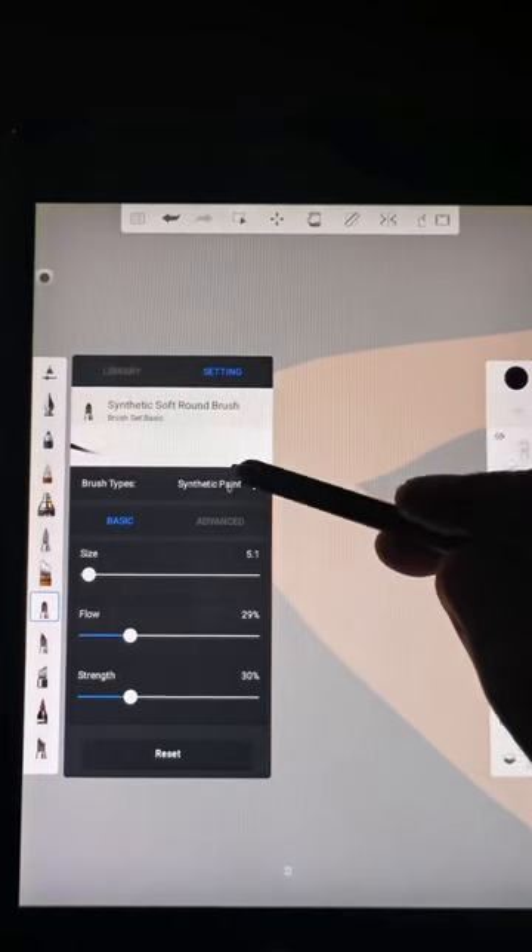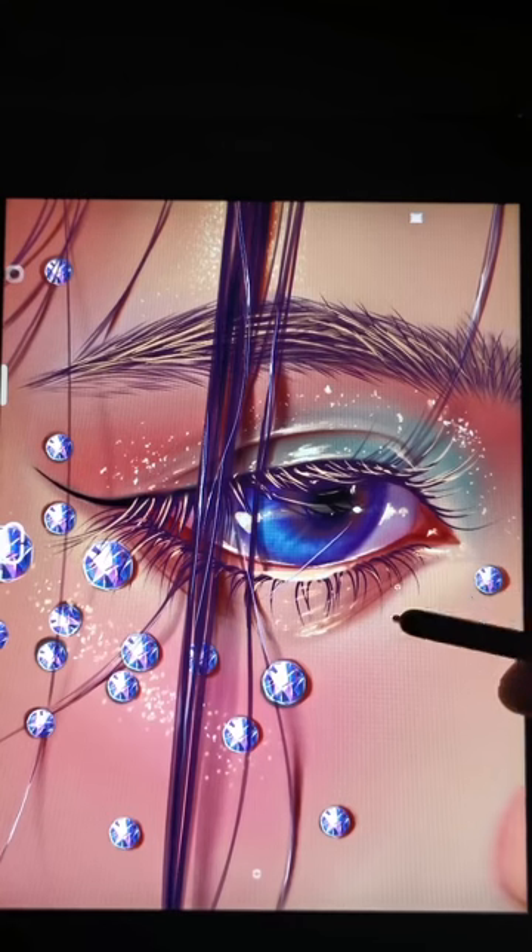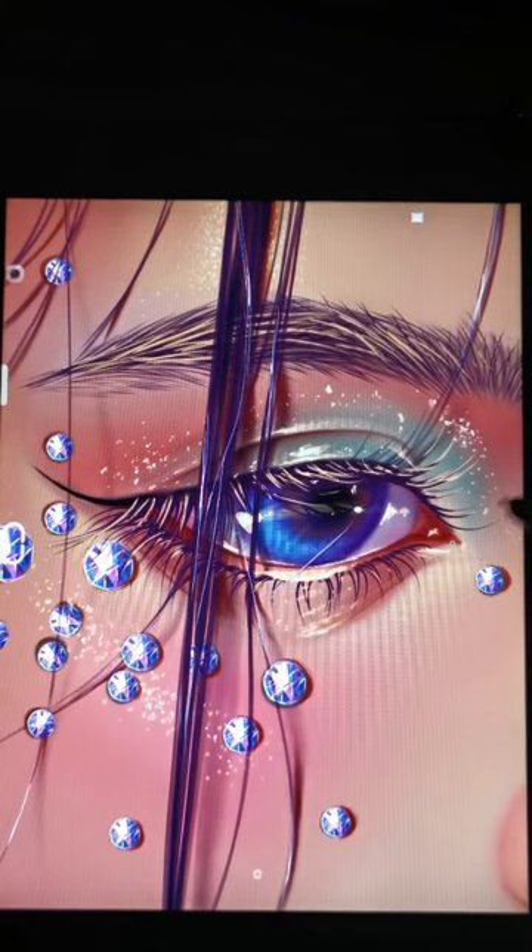Synthetic soft round brush is perfect for adding eyelashes. If you have any more questions, I'll be happy to answer them.